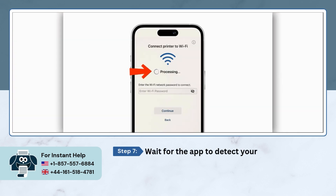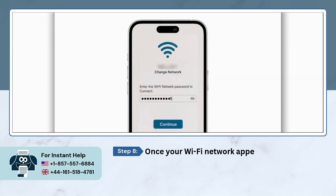Wait for the app to detect your Wi-Fi network. Once your Wi-Fi network appears, enter the password and tap on Continue.